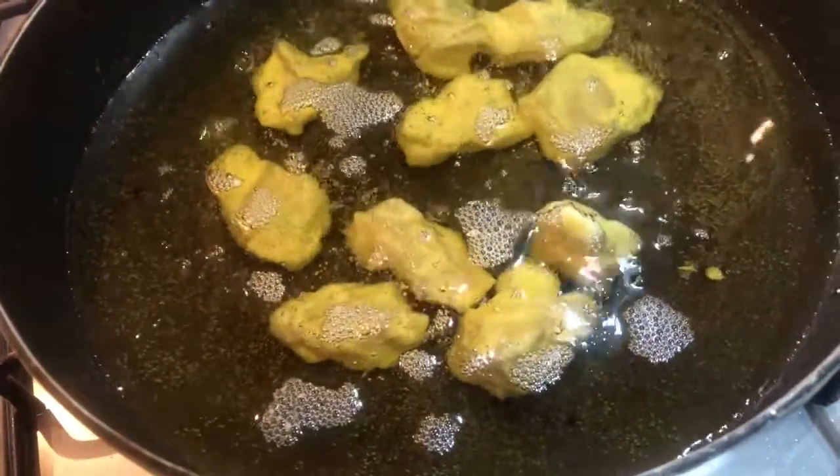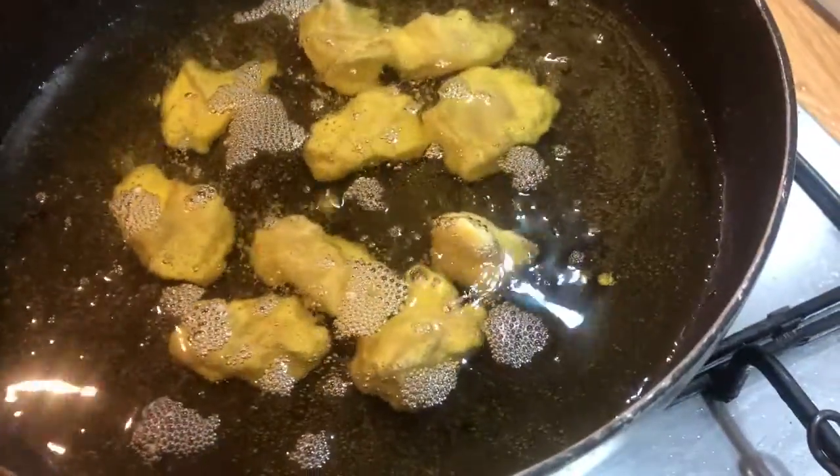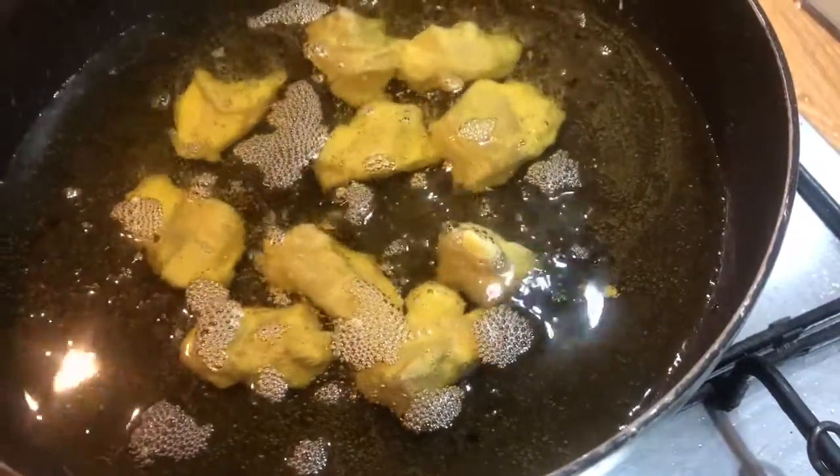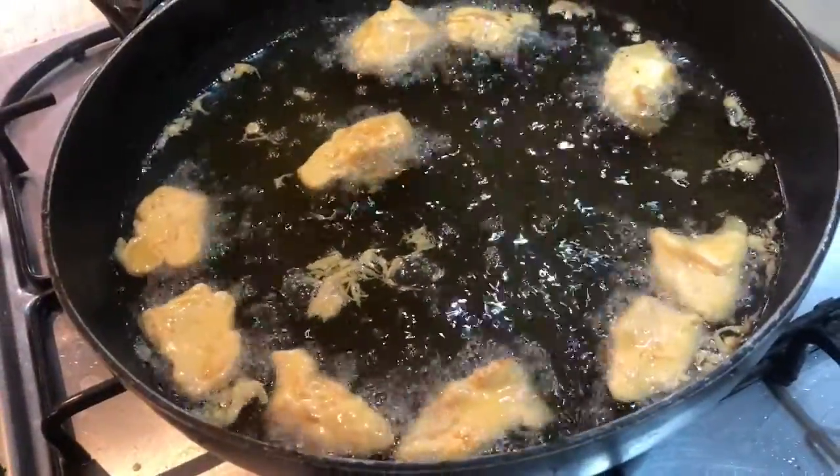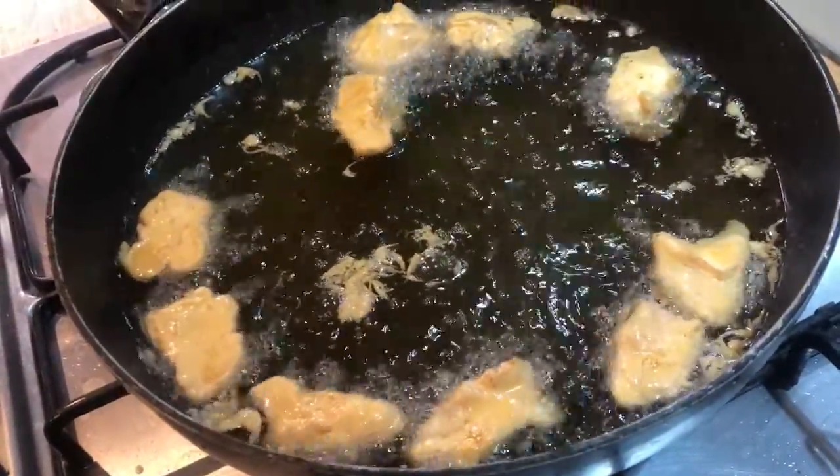Now we're going to fry off our chicken in small batches in very hot oil for five or six minutes until the chicken is cooked through. After five minutes, take the chicken out, put it on a plate, and start again with our next batch.